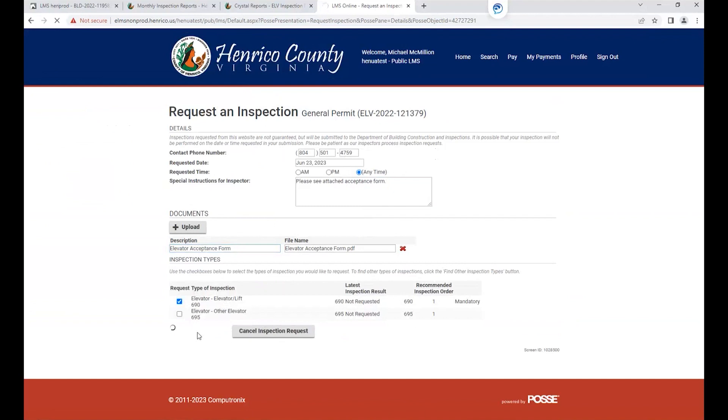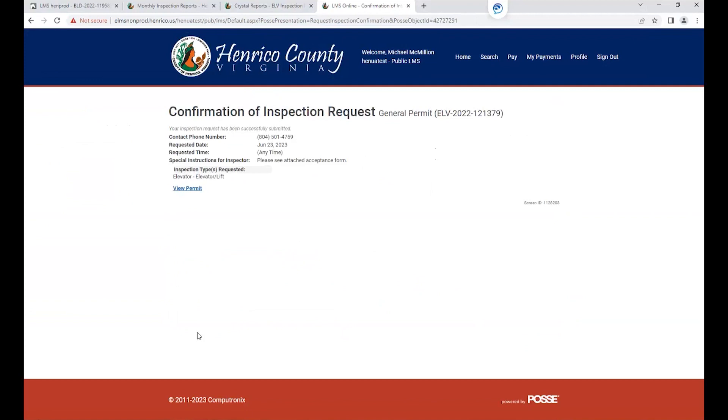Once you request your inspection and get your confirmation that the inspection has been confirmed — as you can see here, on the next business day — our inspectors will pull this inspection. They will review the inspection report and then, of course, pass or fail the inspection based on the information that is on the inspection request form.